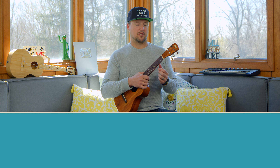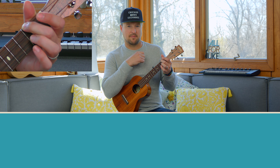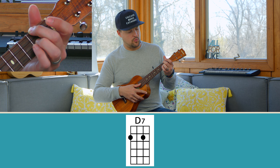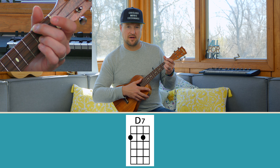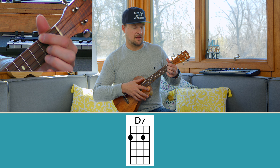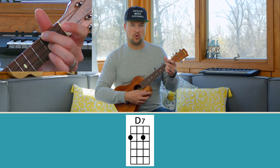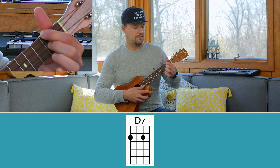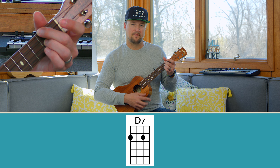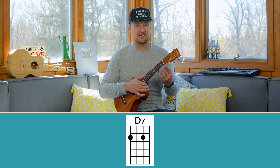Number five is another dominant seven chord — D7. Since we've already learned the A minor chord, we're halfway there. Playing A minor with our middle finger on the second fret of the G string, to make this a D7 chord, all we do is add our ring finger to the E string second fret. I prefer middle and ring finger for this because it puts you in a better position for most songs using D7.